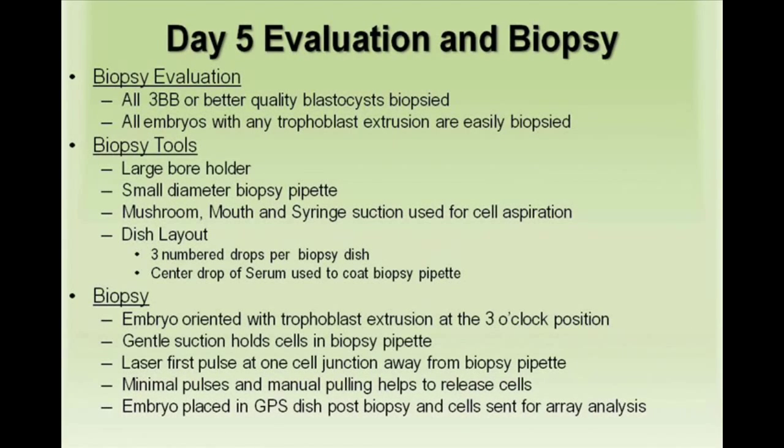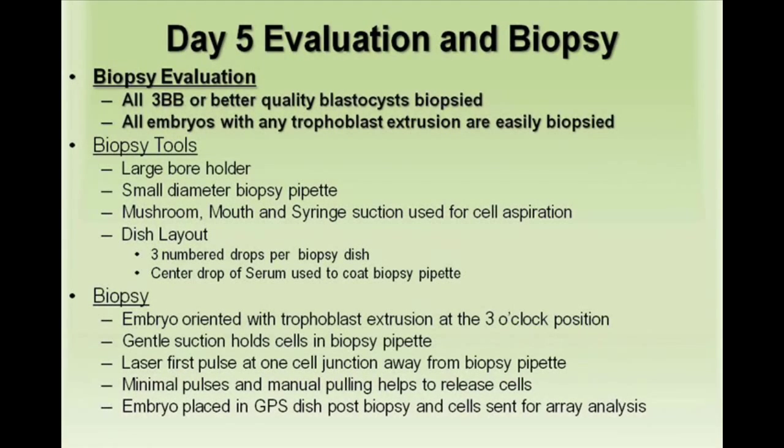Early morning day 5 biopsy evaluation. All 3BB or better blastocysts are biopsied, with emphasis on any with trophoblast extrusion.